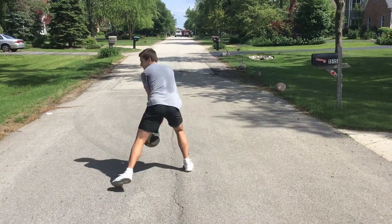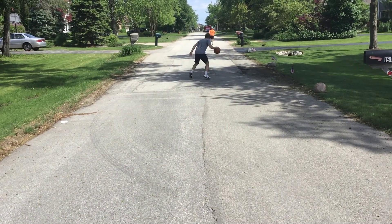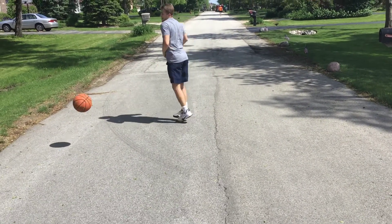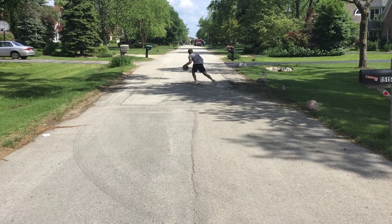From there we go behind the back. Make sure that behind the back is just like a crossover except it's under your butt instead of in front of your legs. You don't have to loop it back — just a quick crossover. That's probably the best change-of-direction move.